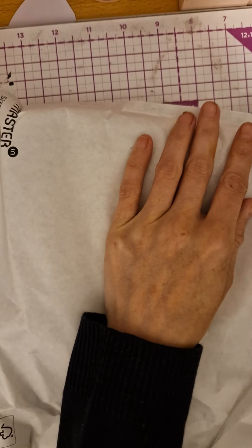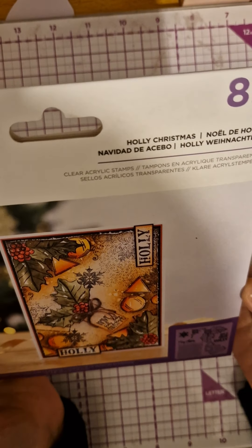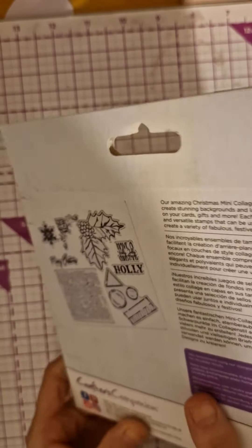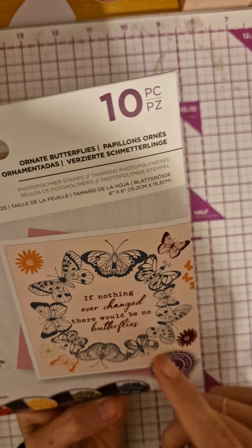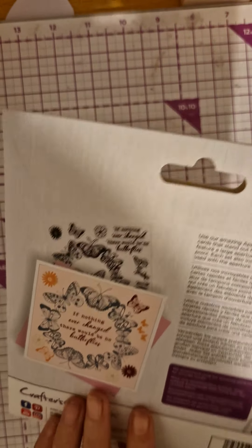So then I get another little bag — there's quite a lot in here! Look at this: you get a holly Christmas stamp, which is really pretty. You get the holly and then all the extras for it. Then we have 'If nothing ever changed there would be no butterflies' — that's really pretty as well.